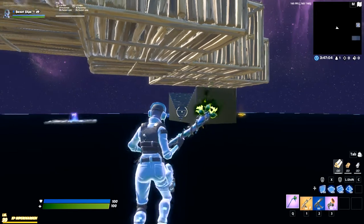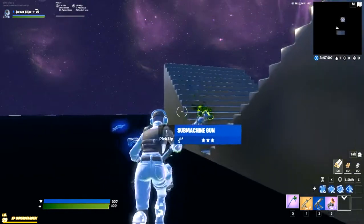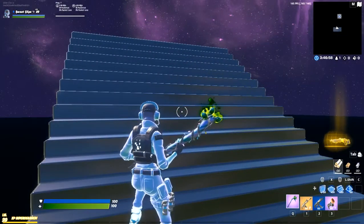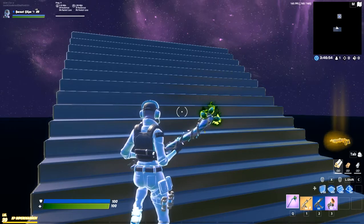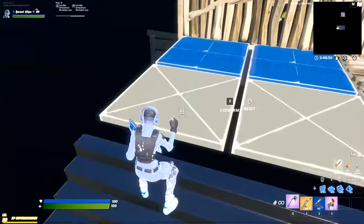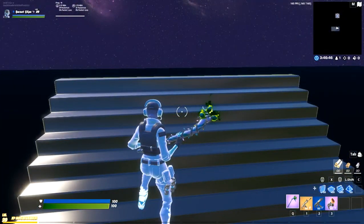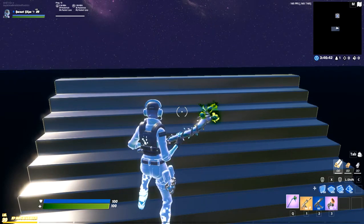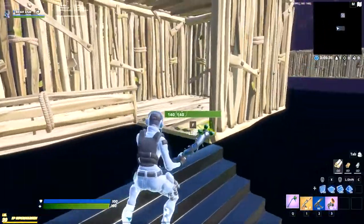Hey guys, thanks for being here. I'm gonna do a tutorial while I eat my strawberries. This is my first video, make sure to like and subscribe. Go to bongobro781 in the item shop. Hashtag ad, hashtag epic partner.